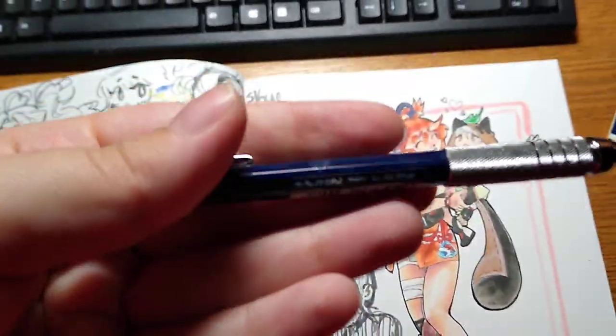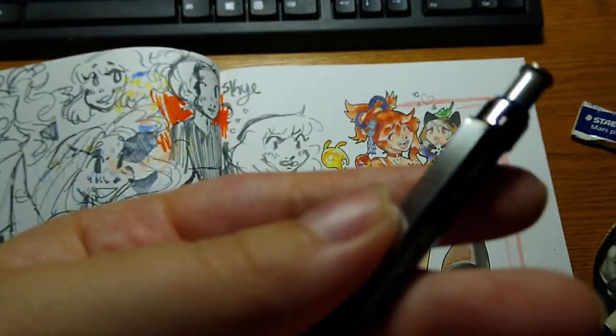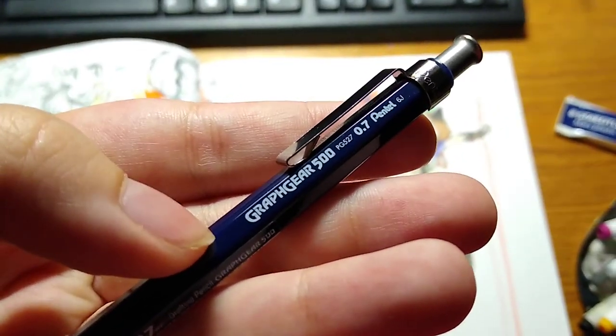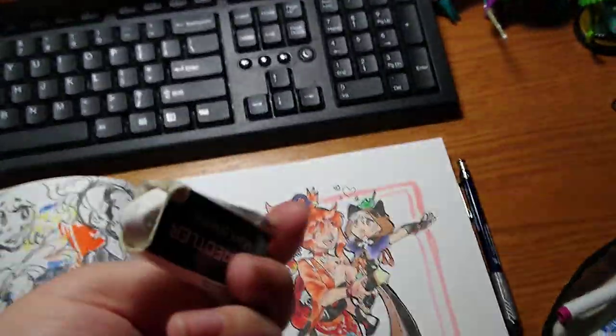Back to the Copic illustration. Here's what I use to sketch - it's this fancy pencil. You really don't need a fancy pencil. I use this to sketch; it's just a mechanical pencil. And then I use this to erase - literally just an eraser. Again, you can use anything to sketch.